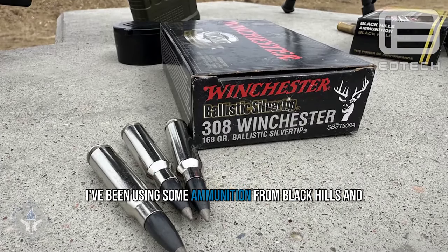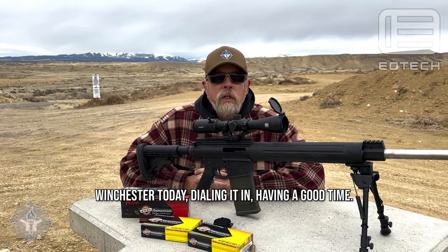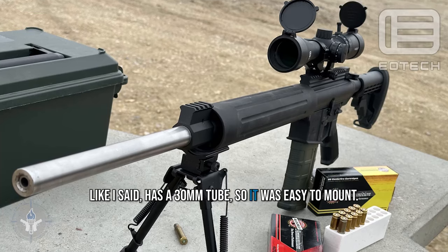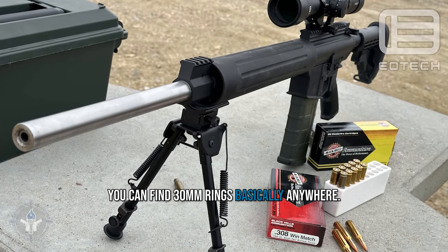I've been using some ammunition from Black Hills and Winchester today, dialing it in, having a good time. Clarity in this scope is very good. It has a 30 millimeter tube, so it was easy to mount — pretty standard. You can find 30 millimeter rings basically anywhere.